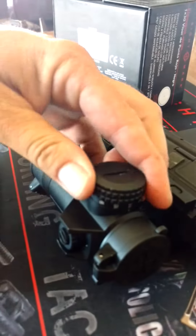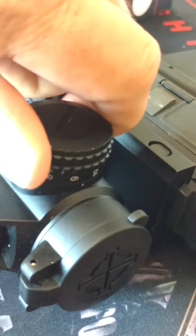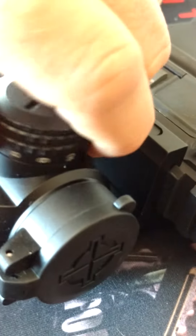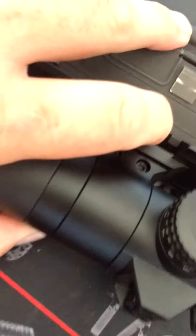And you can see the adjustment here. Real nice solid mount all the way around. Very good little sight.